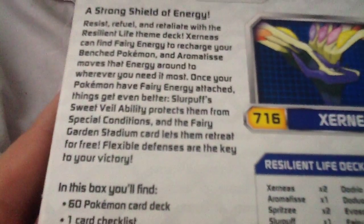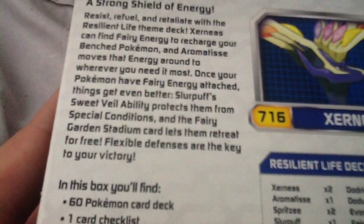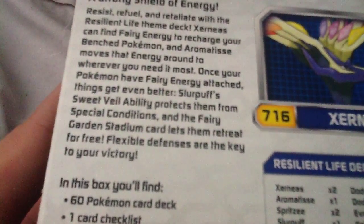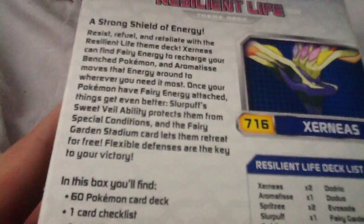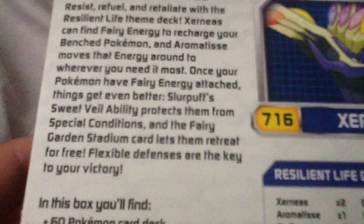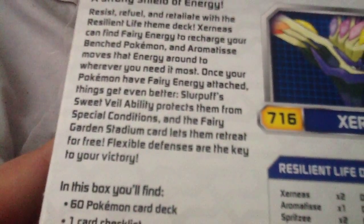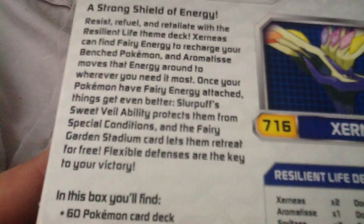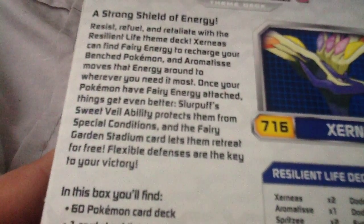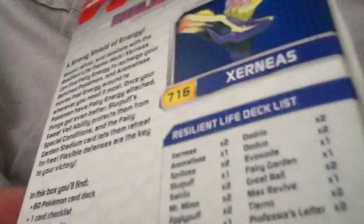Reading the back: 'Refuel and retaliate with the Resilient Life theme deck. Xerneas can find fairy energy to recharge your bench Pokemon, and Aromatisse moves that energy around to wherever you need it most. Once your Pokemon have fairy energy attached, things get even better — Slurpuff's Sweet Veil ability protects them from special conditions, and the Fairy Garden stadium card lets them retreat for free.'